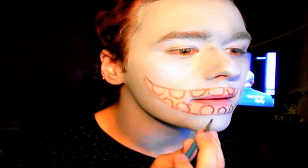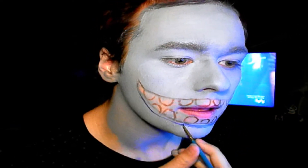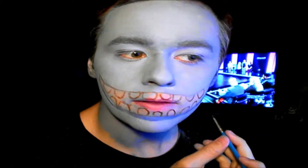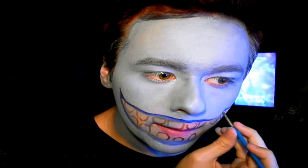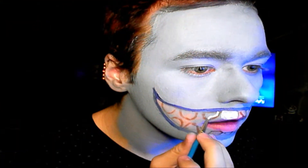Then we're going to go in with a dark blue face paint mixed with a tiny bit of white and draw in the lips. Then we are going to get some white face paint and start filling in the teeth.